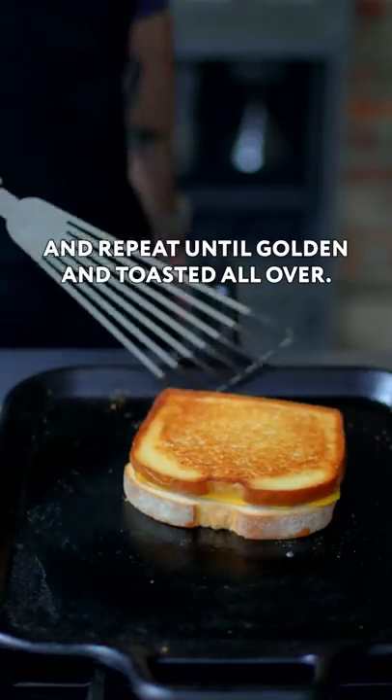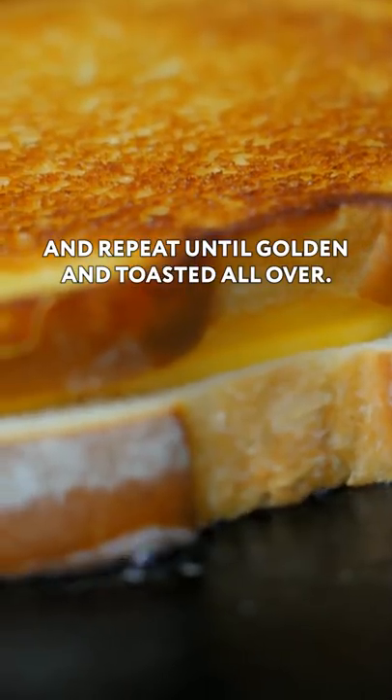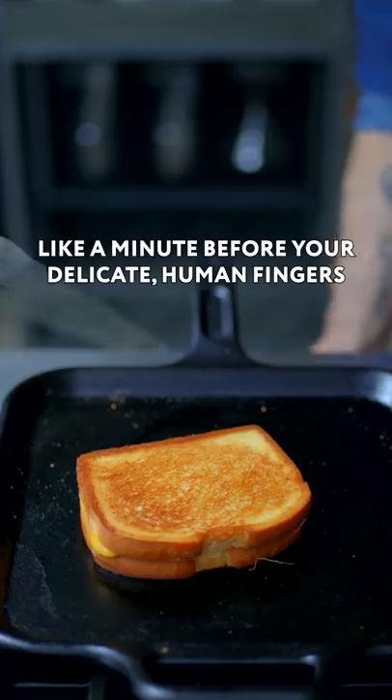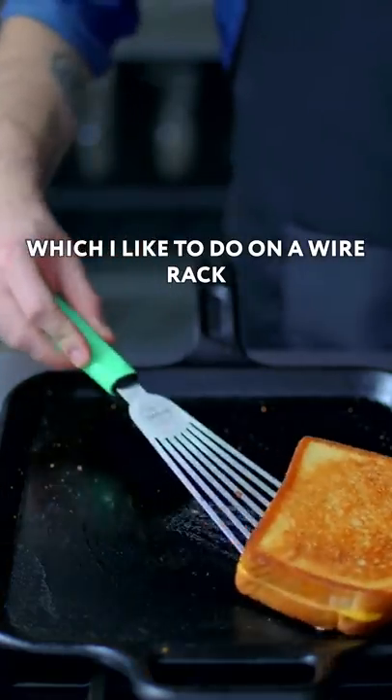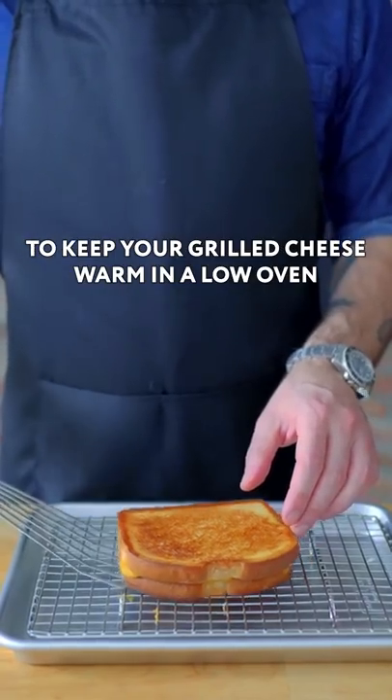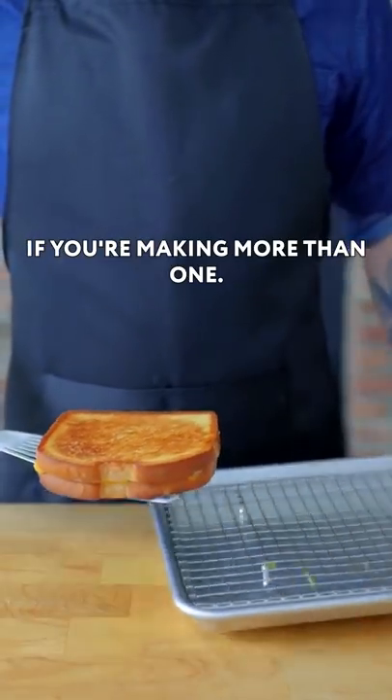Give it the old flipsy-doo and repeat until golden and toasted all over. Once complete, it's gotta cool for at least like a minute before your delicate human fingers can handle it, which I like to do on a wire rack set in a rimmed baking sheet. This is both gonna prevent the crust from getting soggy and is a great place to keep your grilled cheese warm in a low oven if you're making more than one.